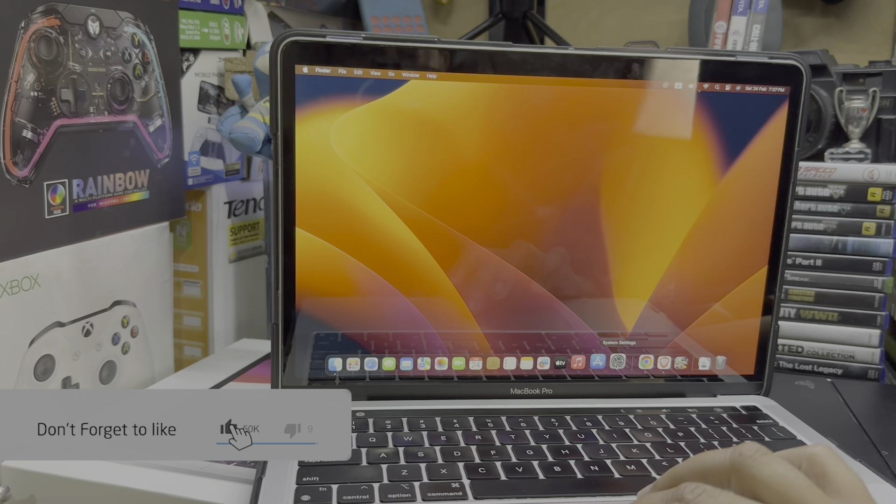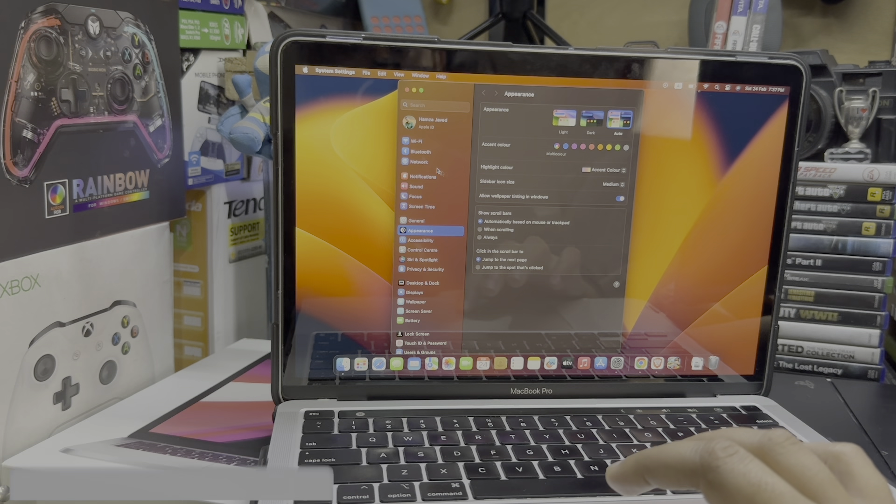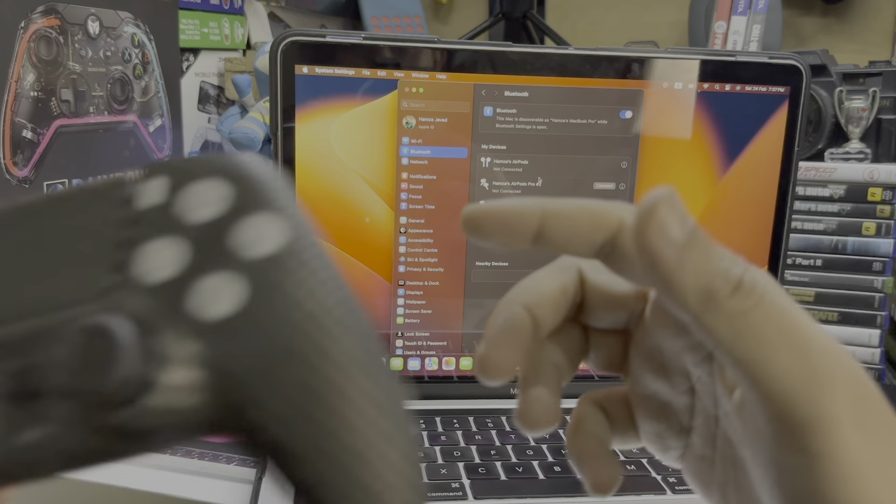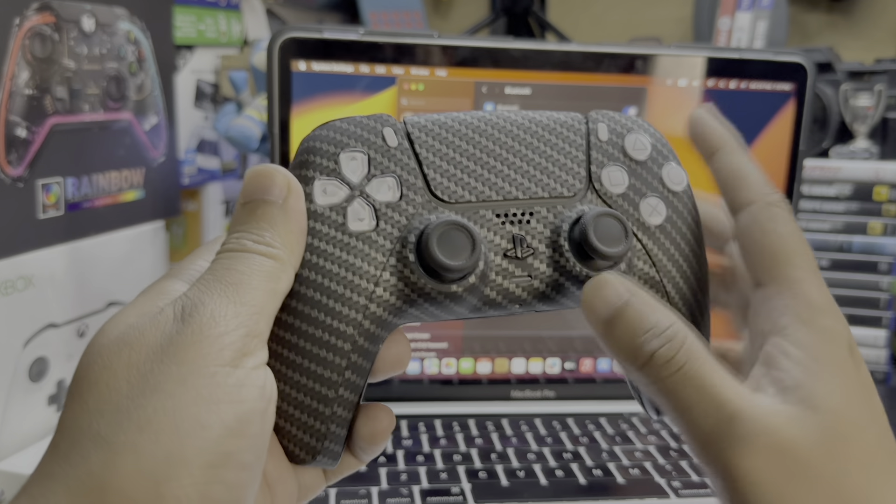For this purpose, just go to your MacBook settings, and in the settings go to Bluetooth. Make sure your Bluetooth is on.